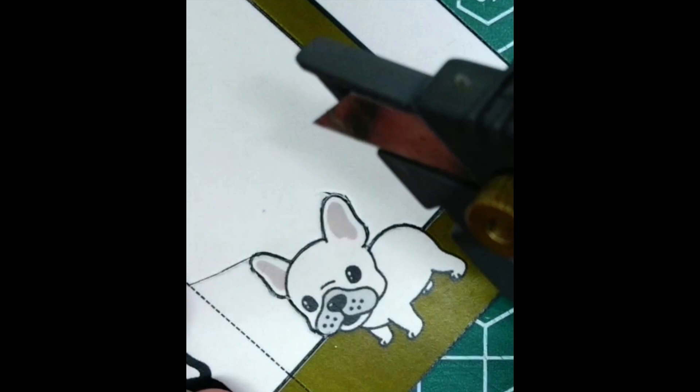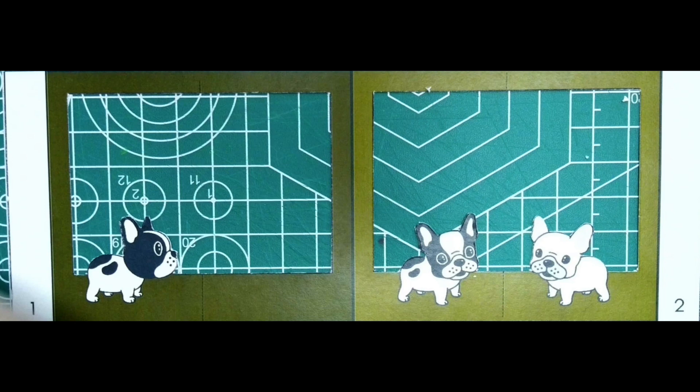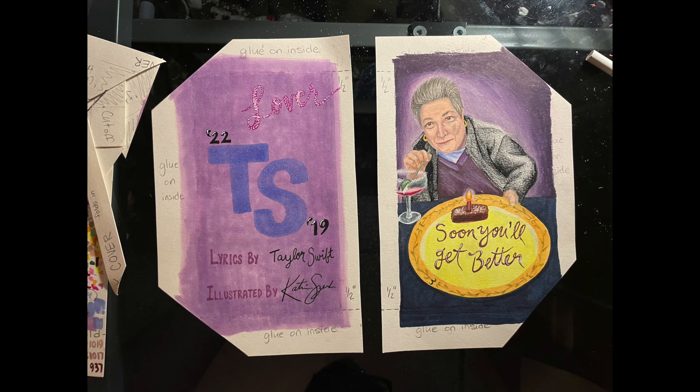Once you finish everything, refer back to the practice carousel books to remember how to cut out our foreground pieces. Then go straight into cutting out your cover. Notice how I extended the coloring so that when my flaps fold, they don't show any white space — I'm thinking about my craftsmanship.